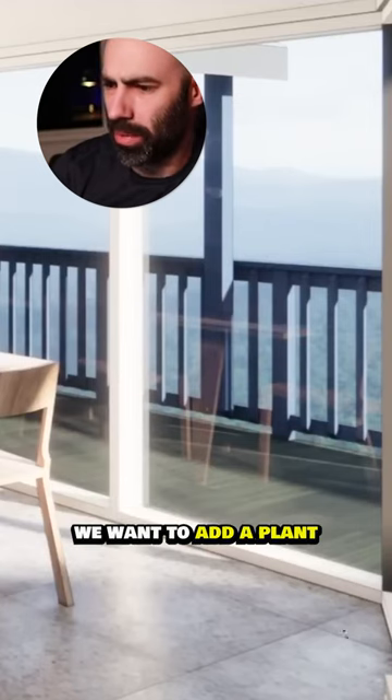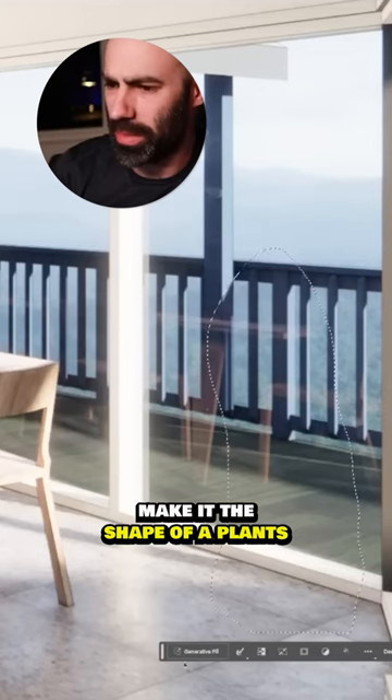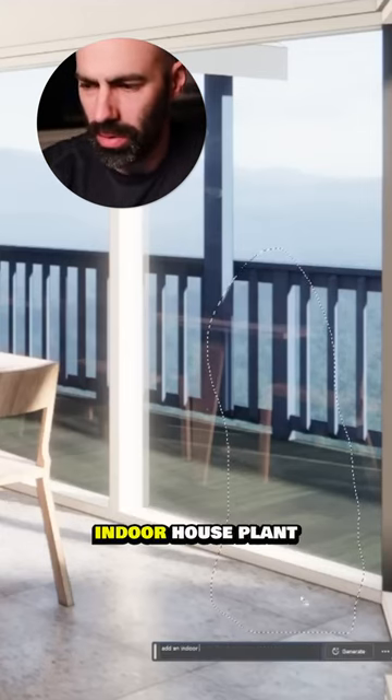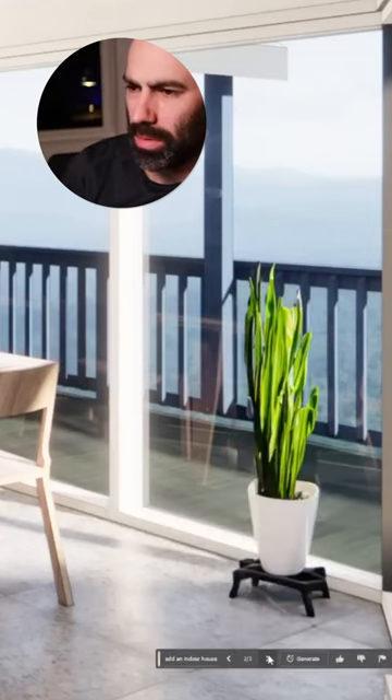Let's try another one — in this corner we want to add a plant. I'm just going to draw generally the shape of a plant, use generative fill, and say 'add an indoor house plant.' That's kind of cool.